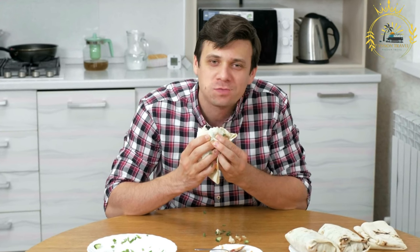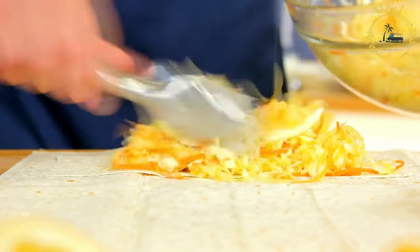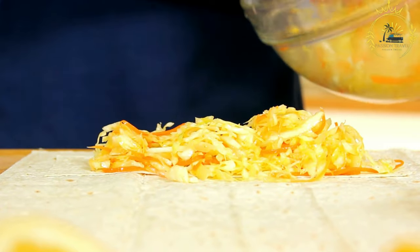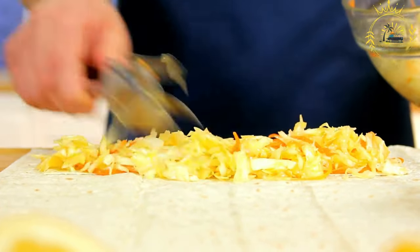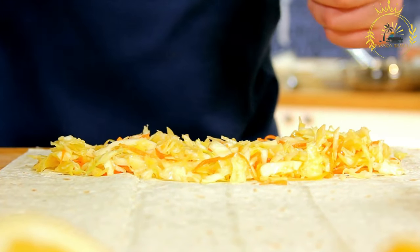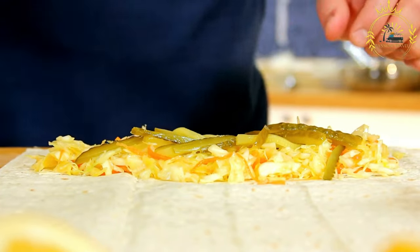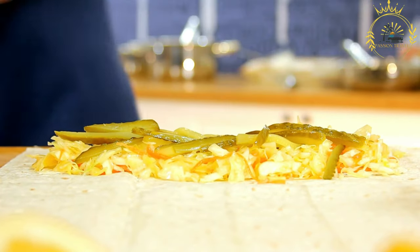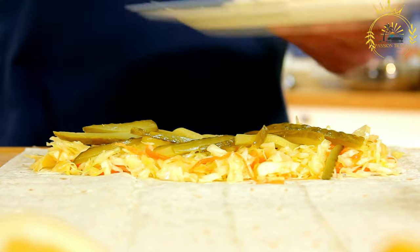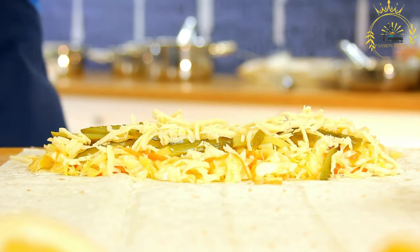To assemble the shawarma, serve the shaved meat in pita bread or flatbread, usually warmed before assembling. Toppings like lettuce, tomatoes, onions, and sometimes pickles are added for freshness and crunch. A variety of sauces can be added — such as tahini, sesame sauce, garlic sauce, hummus, and spicy sauces — to enhance the flavors and provide a creamy element.